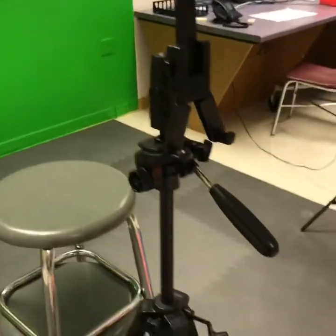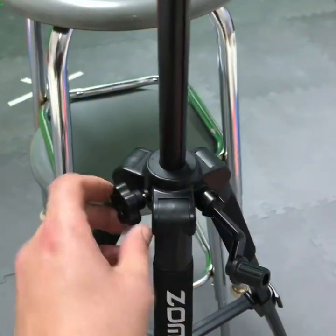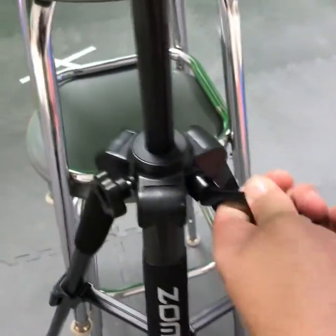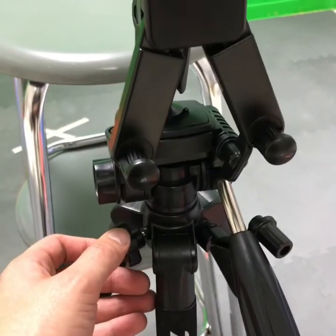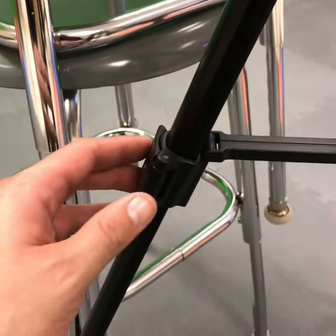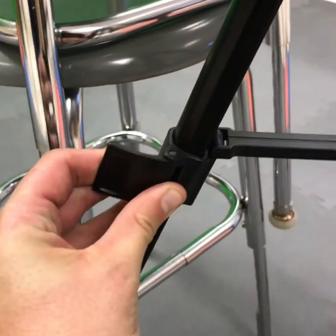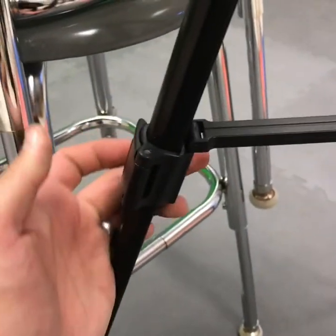If you need to adjust the height of the tripod, you can undo this knob and crank on the knob to make this metal stem come down lower. But be careful, it will come all the way down. You can also adjust the height of the tripod by opening up these clips and extending the legs, then clipping them shut again.